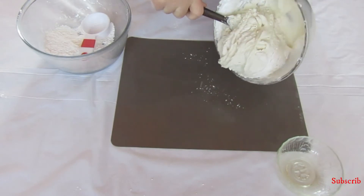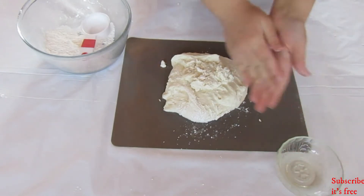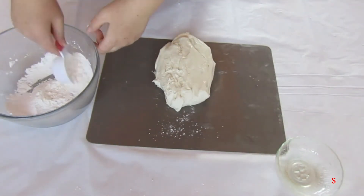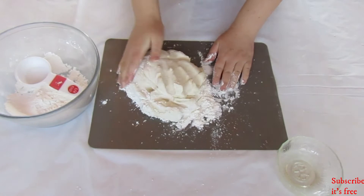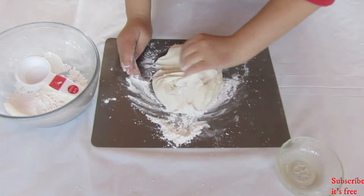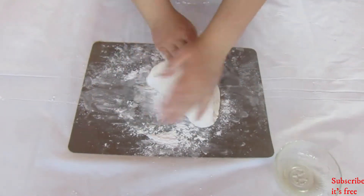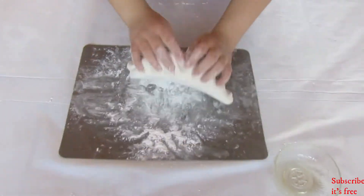Once the mixture can hold its shape, tip out onto a flat surface and knead the mixture, adding icing sugar along the way. Knead the mixture until it is soft, shiny, and not sticky.